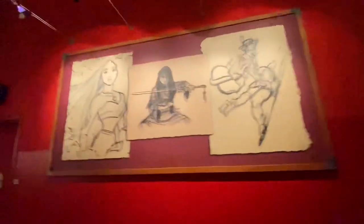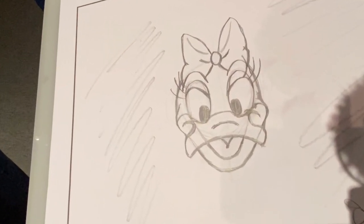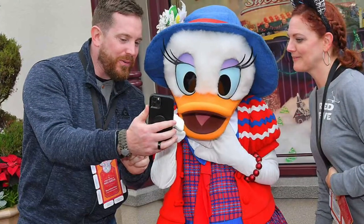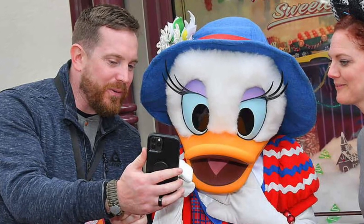Hope you guys enjoyed the Animation Studio. Give it a try if you're ever in DCA — it only takes 30 minutes. They have a different list of characters every half hour. We got to do Daisy Duck, who's my favorite. We got to show her her portrait later, and she loved it — it was so sweet. And remember, those sudden stops make the best adventures.